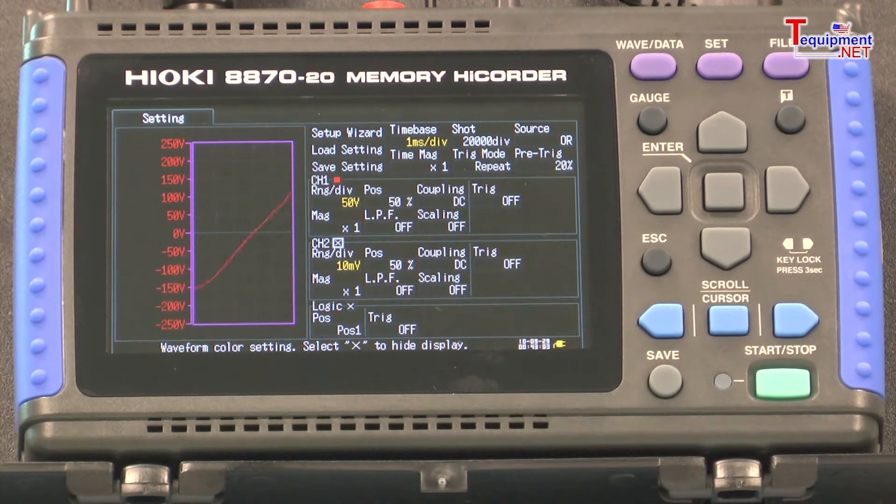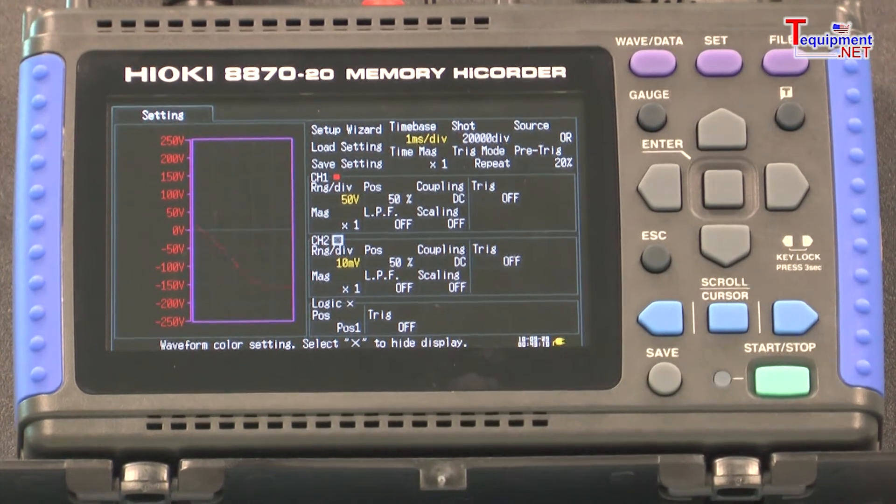This dual isolated analog channel and four logic channel powerhouse features sampling rates as fast as one million samples per second per channel.